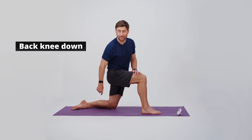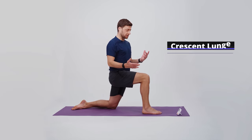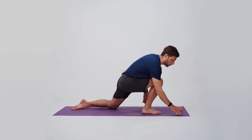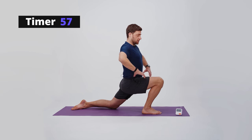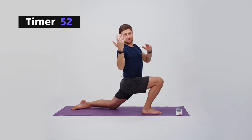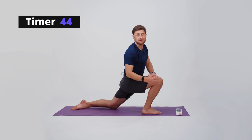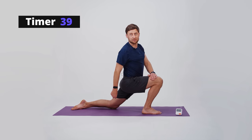Back knee down — feel free to put a pad under your back knee. My right leg is lunged forward. In yoga we call this a crescent lunge. I'll lunge forward until my knee is moving past my big toe. You can rest your hands on top of your knees, on your sides, or extend your arms above your head. When your heel stays down, that gives you a lot of extra stability for your knee. When your back knee is down, it also gives you a lot of stability.